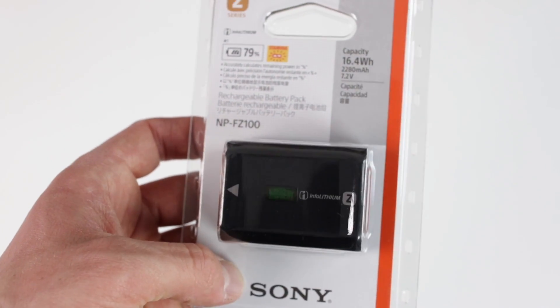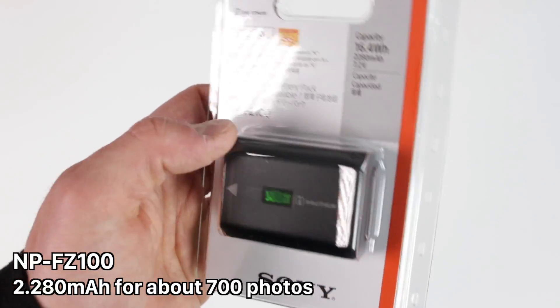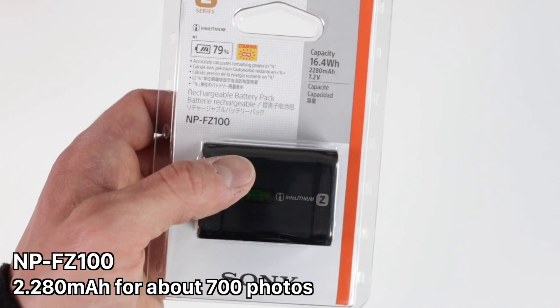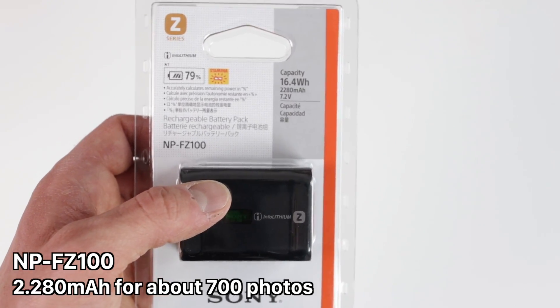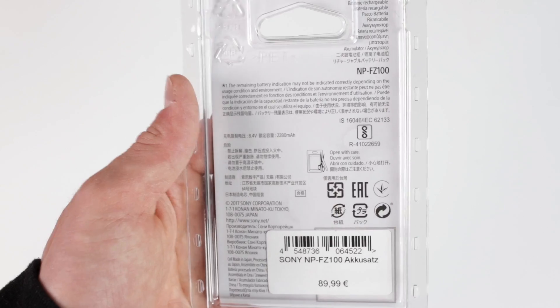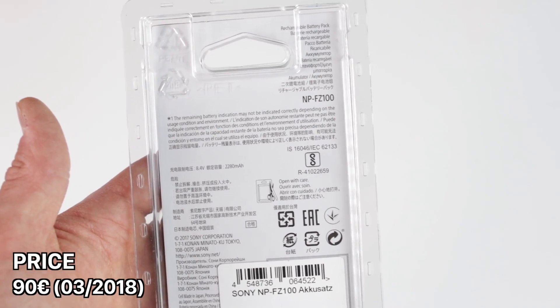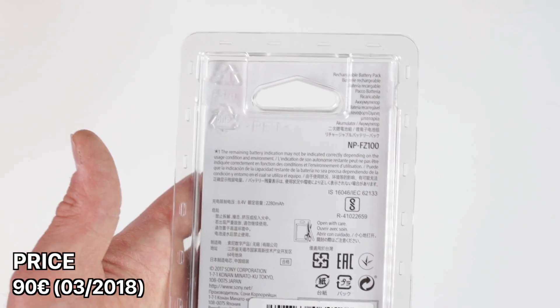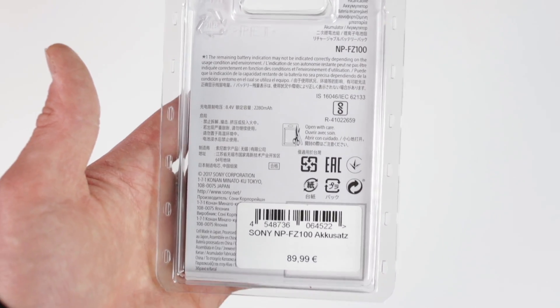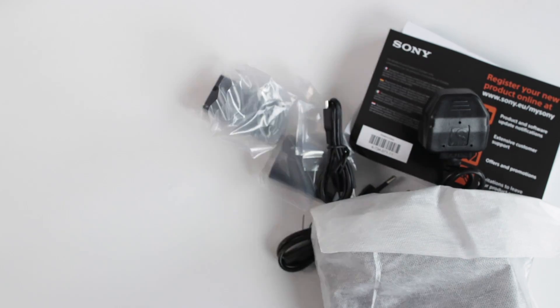I decided to get a second battery pack for the brand new Sony Alpha 7 Mark III — that's the NP-FZ100 with a capacity of 2280 milliampere-hours. As you've probably heard from previous reviews, you don't really need a second battery pack anymore because the battery life on the Sony Alpha 7 Mark III is so good. But anyway, in case you need one, the price is about 90 euros.